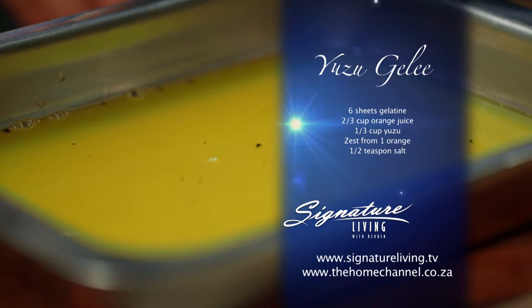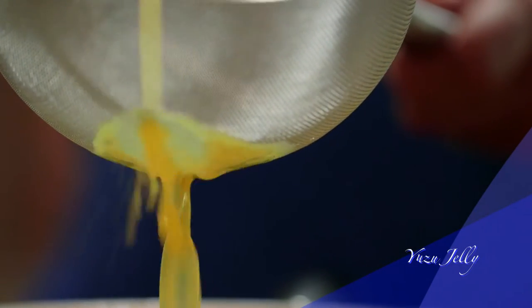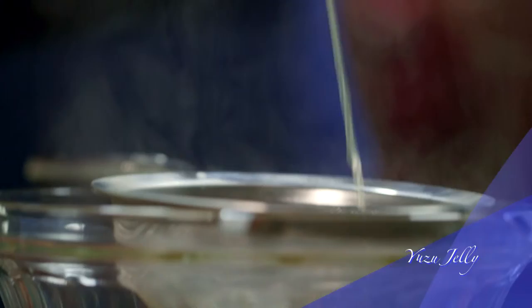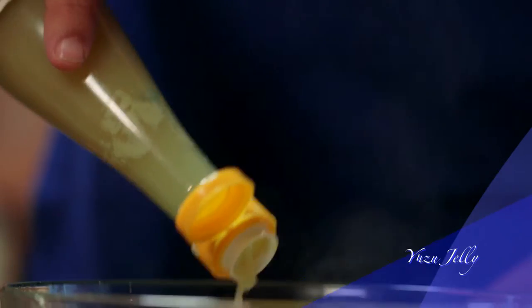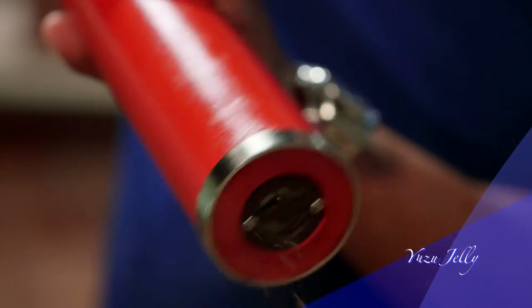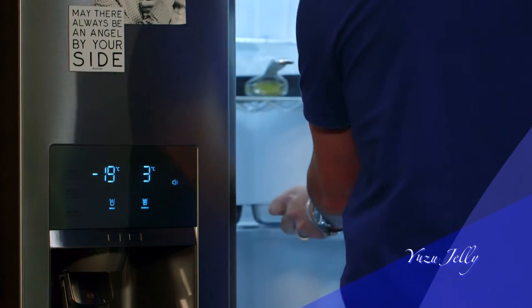Yuzu jelly adds a really nice different dimension to this dish and it works well with all the other ingredients on the plate. Yuzu juice can be found in all good Asian food stores. Start by soaking some gelatine leaves in cold water. In a saucepan, slowly heat up the orange juice and zest over medium heat. Drain the water from the gelatine, add it to the warm orange mixture, and allow it to melt. Remove from heat and strain through a fine sieve. Add the yuzu juice, season with salt and pepper, pour the mixture into a tray, and allow it to set in the fridge for about 45 minutes.